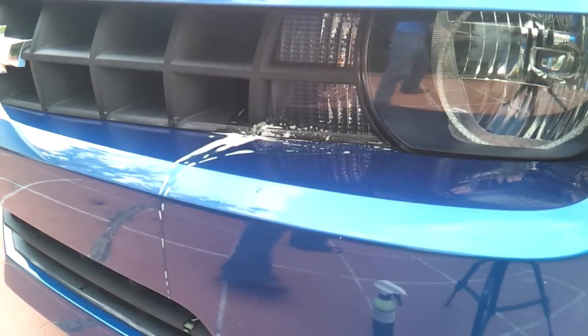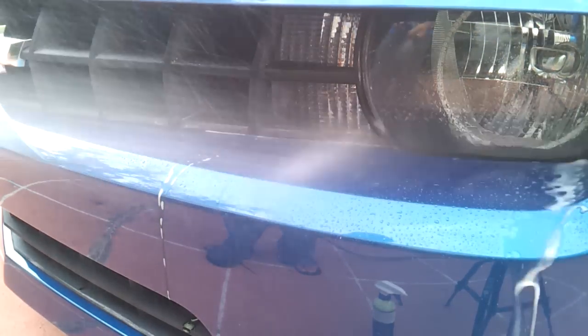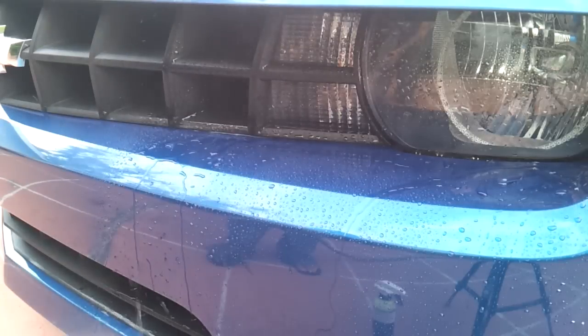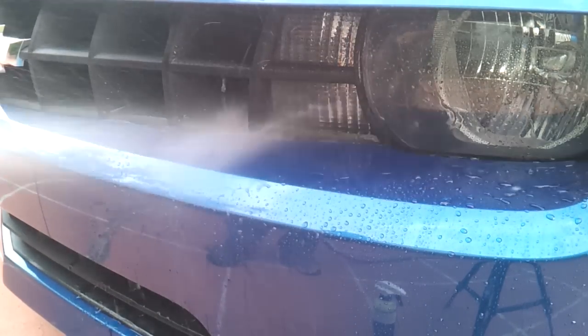In the future, you want to use a high-quality wax that doesn't stain black trim or any kind of trim. There are plenty out there that won't stain trim — just do a quick Google search and you'll find a bunch of options. Find the one you're comfortable paying for.